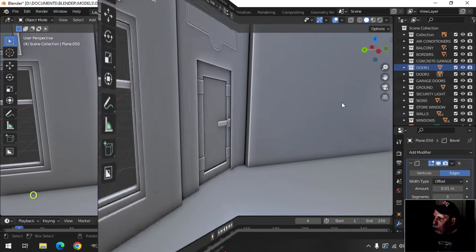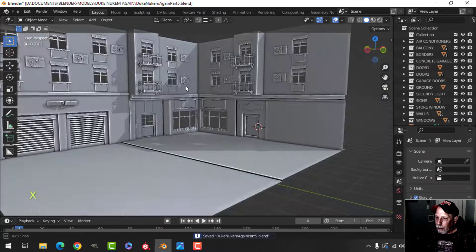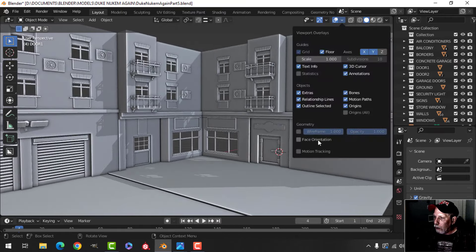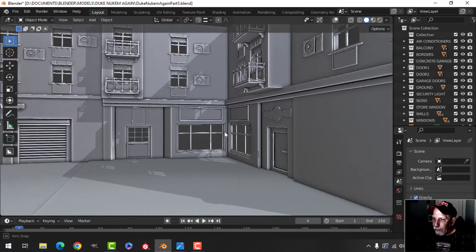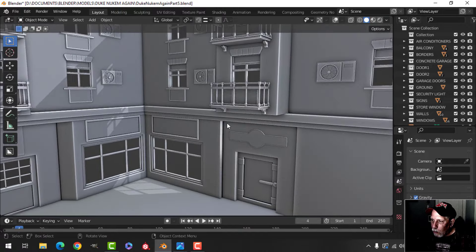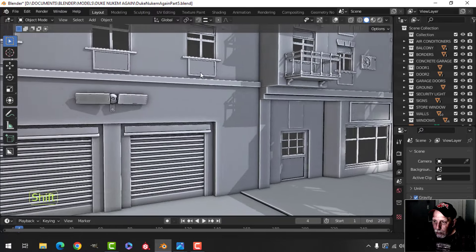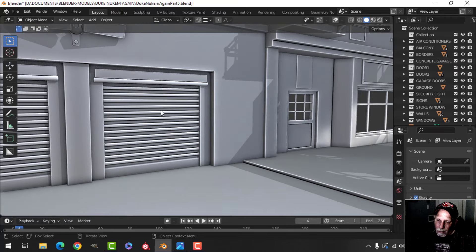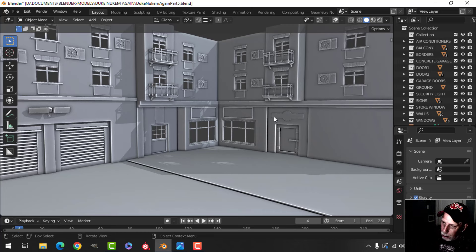I can get rid of that — I don't need it anymore. Check face orientation — that's good. I really think I don't want to do any more modeling. There may be some things to adjust and move around, certainly things that have to be joined, bevels and all that. I think that's going to be it. We'll come back and do some unwrapping — I may not do all the unwrapping with you — and then we'll get into some texturing. That's where the Duke Nukem Again scene stands so far. Thanks so much for watching. I hope you like the series and tune in for the rest of it.